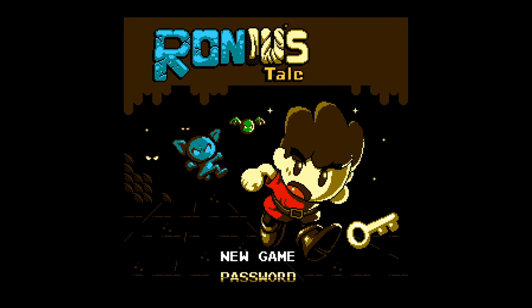So first of all, this title screen looks absolutely fantastic for the NES. This has to be one of the best looking title screens I've seen for the system, with a really nice big sprite, fantastic background music, and even some animation. It features two options: a new game or a password, and I'll cover what the password does a little bit later on.